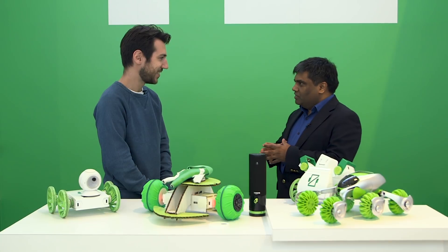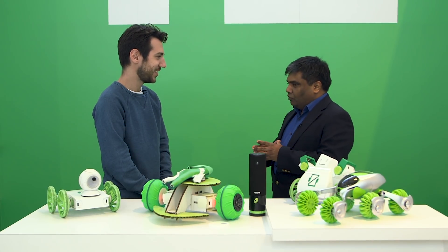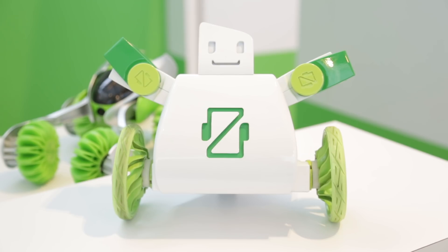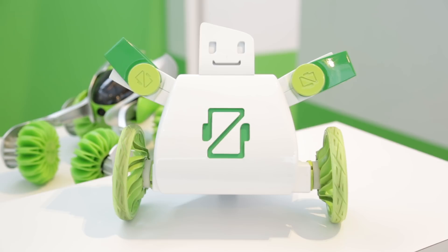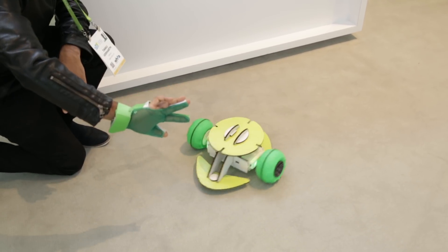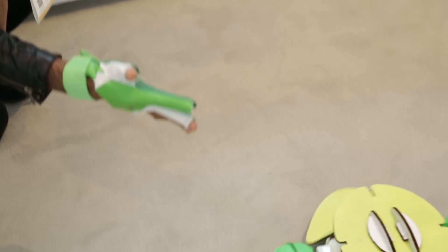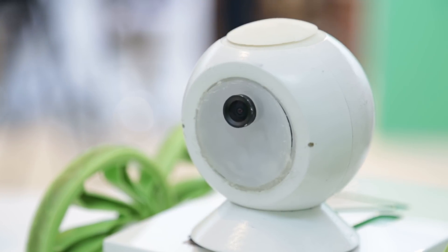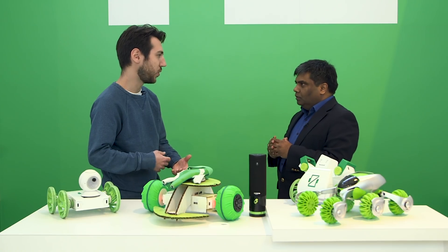Zyro is a smart interaction-based robotics kit for kids for educational purposes. What's cool is that kids can build robots with completely wireless pieces and modules without having to know a lot of electronics. They can also interact with them using smart interaction — we started with glove-based hand interactions last year, and now we've expanded that to voice and computer vision camera-based interactions, so it's a complete system.